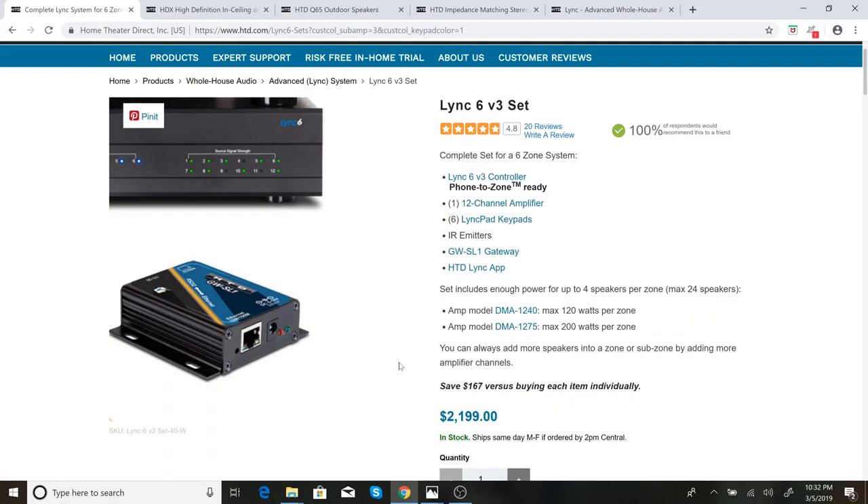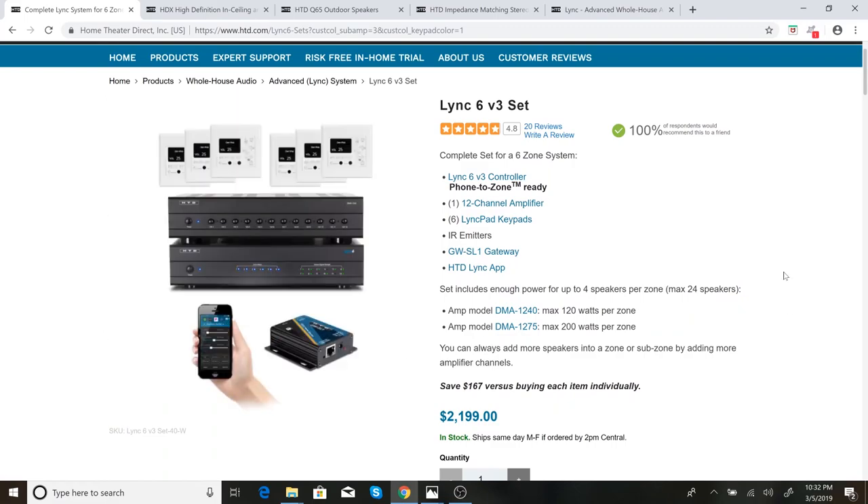Hey everyone, this is Tim from SparrowMastery.com. I wanted to do the review of the Home Theater Direct Link 6 system that I've been promising. I had a brief video about the unboxing, and I know people were asking about the review, so this is going to be a quick walkthrough of my install and review. I wanted to start here on Home Theater Direct's website to show you exactly what I purchased.